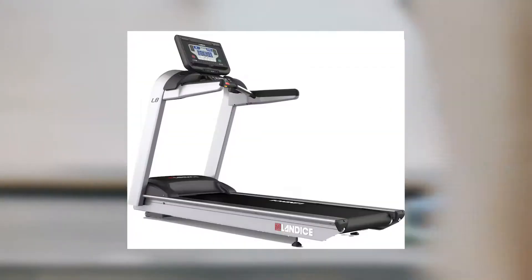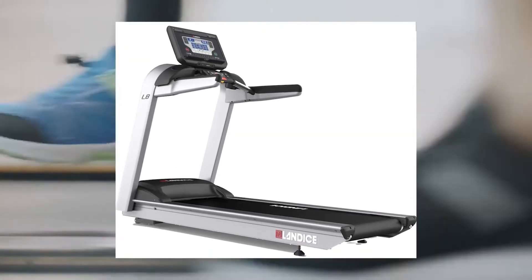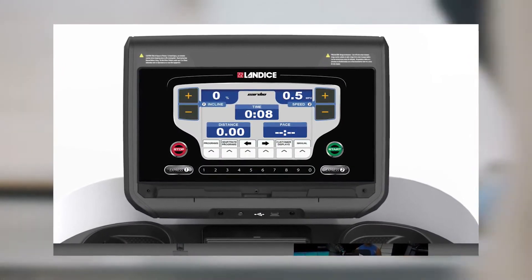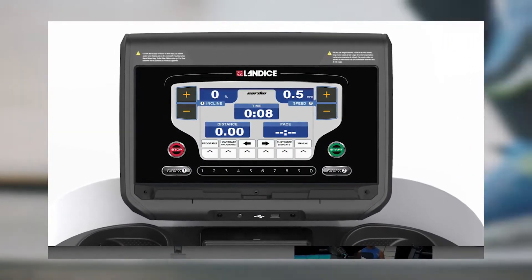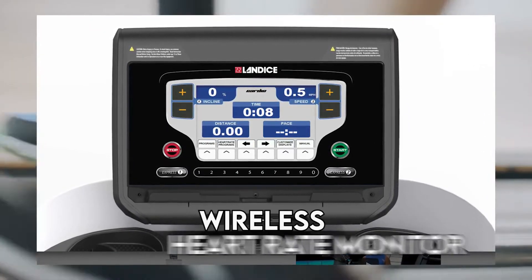While the L8 Treadmill works well overall, you may have a challenge with some wires. The console and wires don't match up well, which means the heart rate monitors on the bars don't work as they should. That said, it doesn't really affect overall running, and you can always use a wireless heart rate monitor.